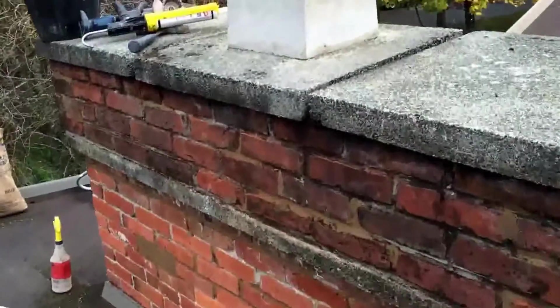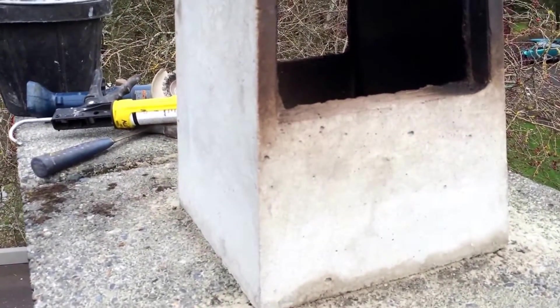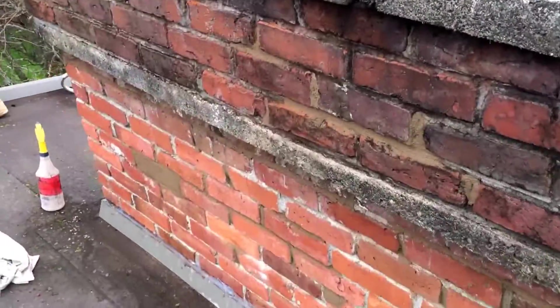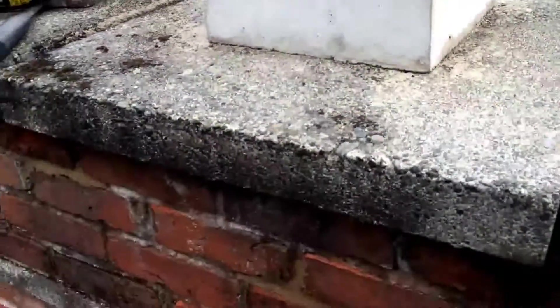We've got our rain cap back on, but we're going to leave it removable so it's easier to clean that fireplace. We're not going to silicone that down or mortar it down.